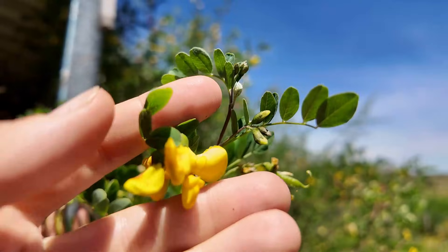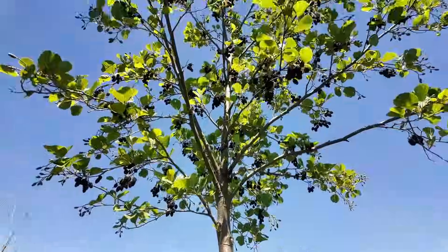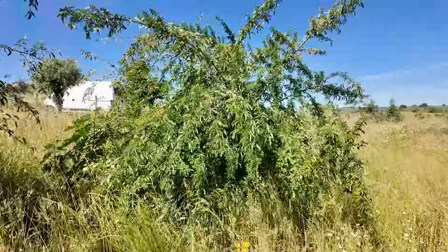In this video I'm going to take you around our agroforestry plantations and show you all the different nitrogen fixing trees and shrubs that we have planted here in Portugal.